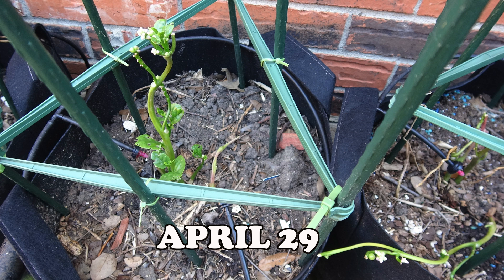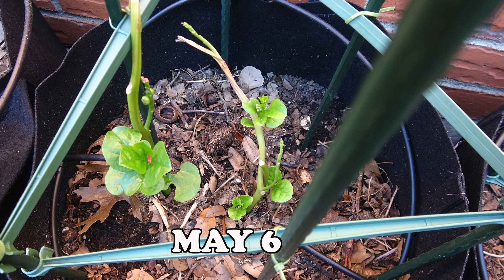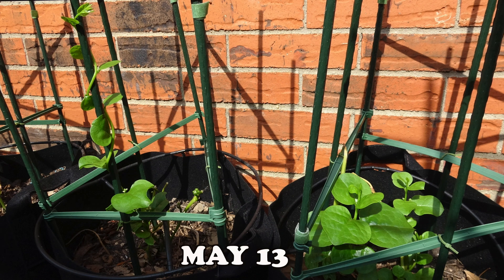Malabar spinach is rich in vitamin A, vitamin C, iron, and calcium. Although when it is cooked it tastes much like spinach, it is actually not a spinach.